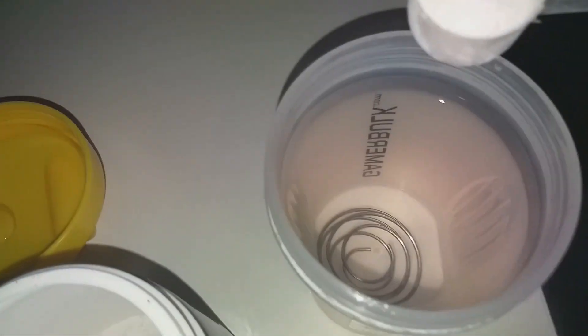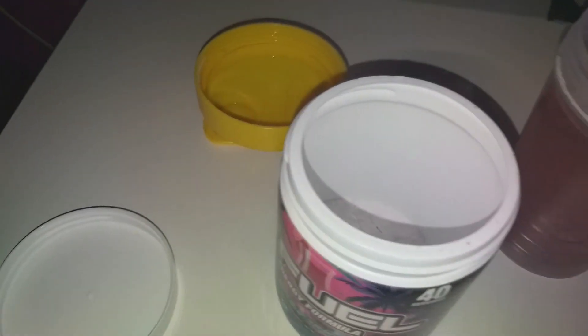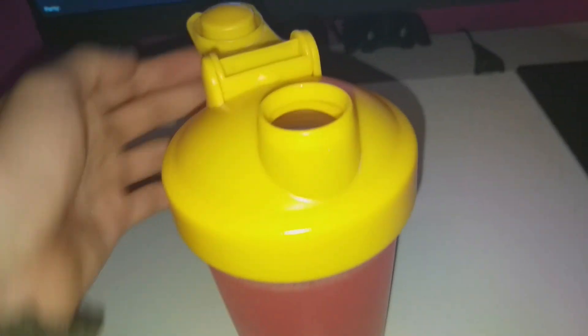I'm gonna take some powder and put it in there — that's about a scoop. You don't want to fill it all the way because it won't work. Put it in there, dip the ball back in, and shake. You want to shake your G Fuel for 30 seconds to a minute for maximum efficiency.